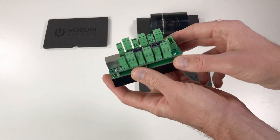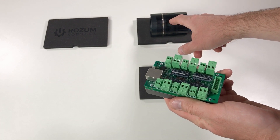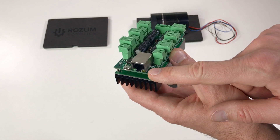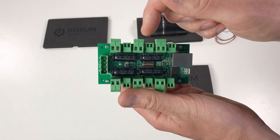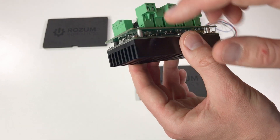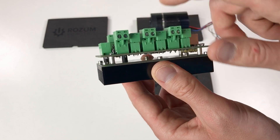I also have this electronic board which should simplify the connection of this motor to the power supply and to your computer. You can communicate with this board either through Ethernet or through USB. This particular board can drive six motors. This is the connector for the power supply, and this heat sink is to dissipate power from the braking resistor.